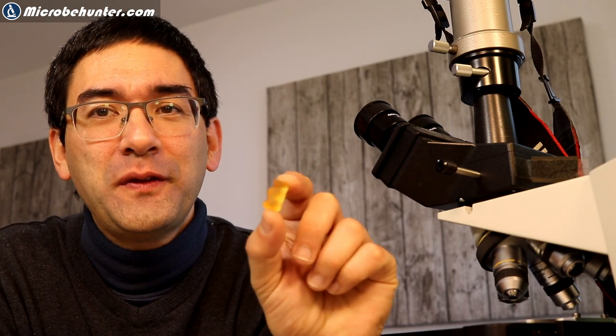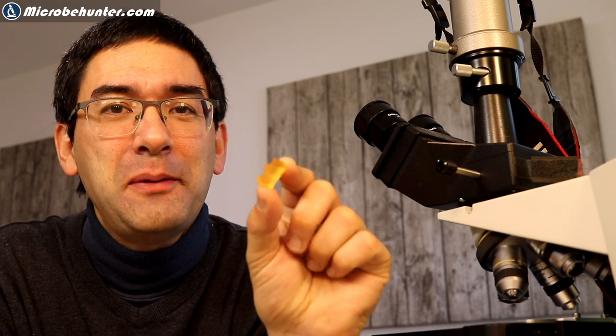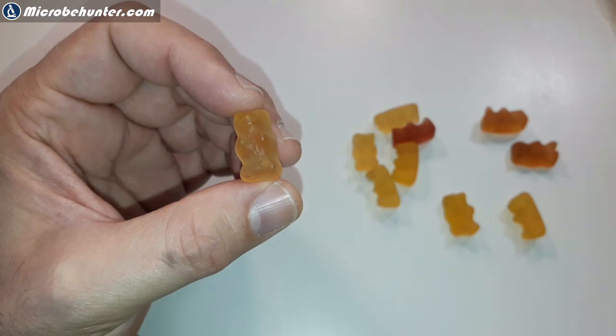Why are tardigrades called tardigrades? The word 'tardigrade' means 'slow walker,' because they walk slowly across the slide when you observe them. People also call them water bears because they apparently look a little bit like bears — and as a matter of fact I do think they look similar to these gummy bears I have here. Other people refer to them as moss piglets.